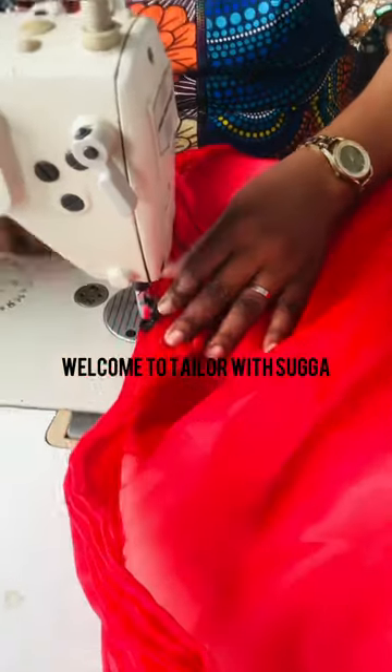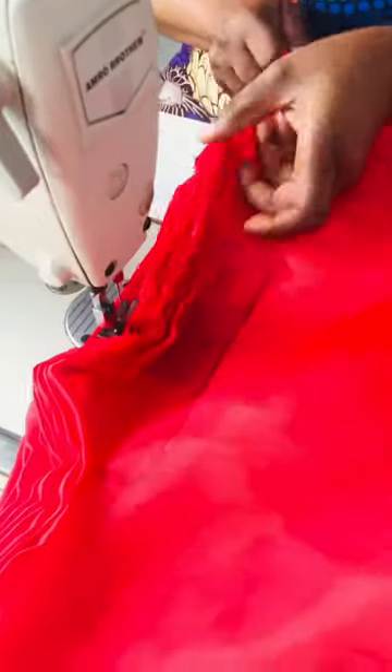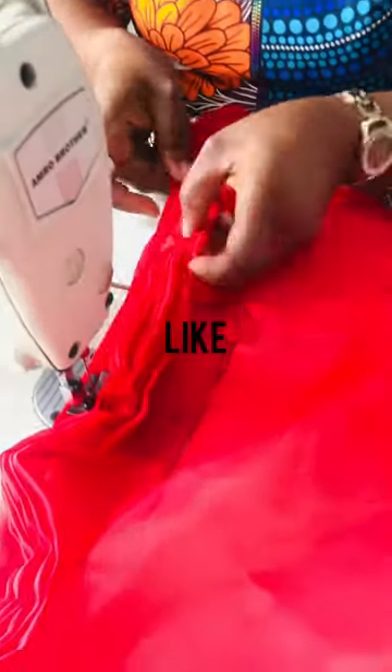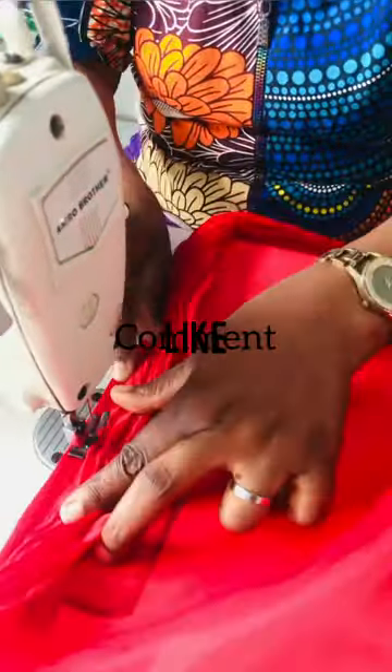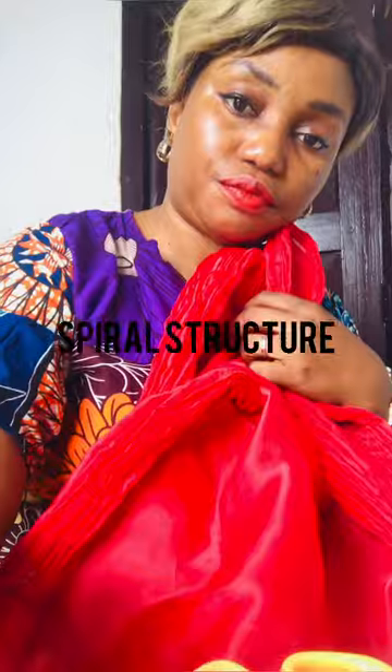Hello everyone, welcome to Taylor with Sugar. If you're just tuning into my channel, please subscribe, like, comment, and click on the notification button. In this video, I'm going to teach you how to make a spiral structure with 3D effects with a mad and beautiful outlook.